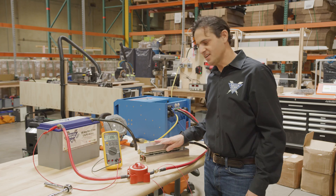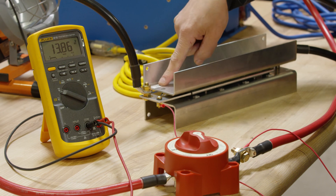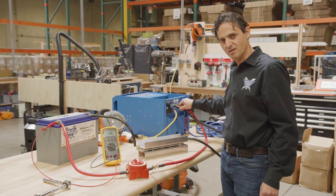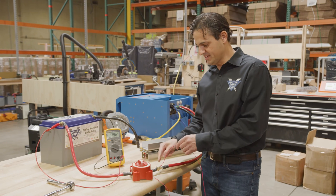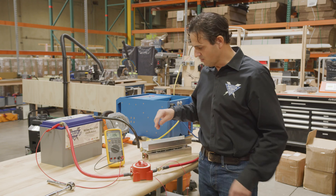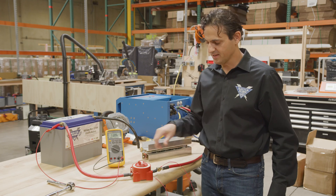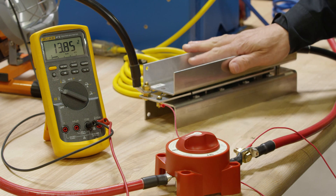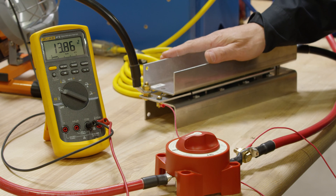We have the CSL connected from the negative terminal of the battery to the terminal labeled BAT negative, and from the terminal labeled INV negative to the negative terminal of the inverter charger. We also have our positive sensor wire connected on the inverter side of the switch. Now when we close the switch, take a look at the voltage on the battery bank — hardly any change at all. The current surge limiter limited the current to charge the capacitor, so we never went into short circuit disconnect.